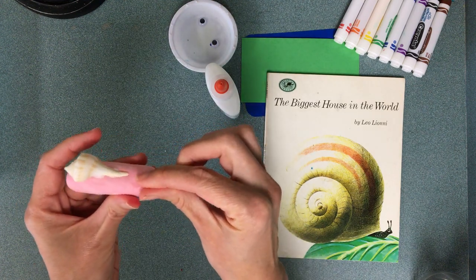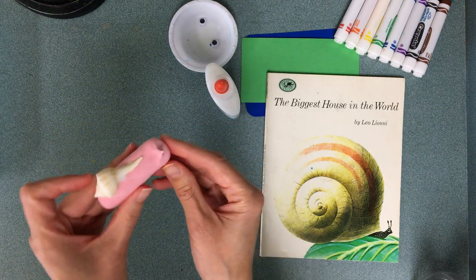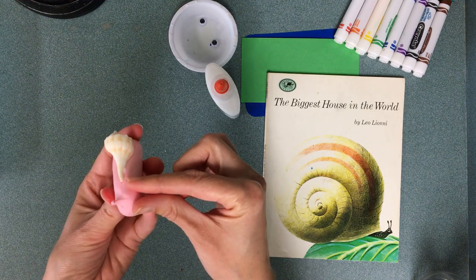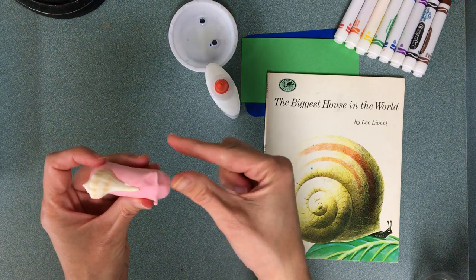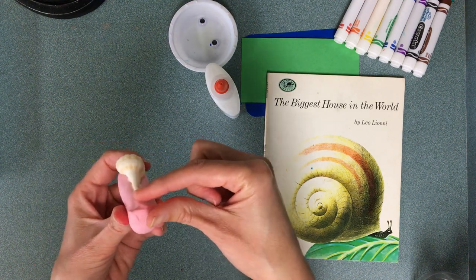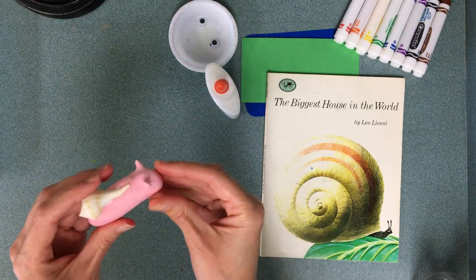You're probably thinking eyes, but before I do the eyes I'm actually going to pinch a couple of antennae. This is harder — you don't have to do this step, but I think it makes it look much more snail-like. All I do is take my two fingers and pinch, then pinch the opposite direction to make it smaller. Try it — if it doesn't work, that's okay!